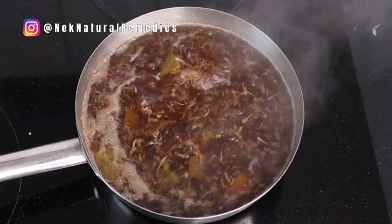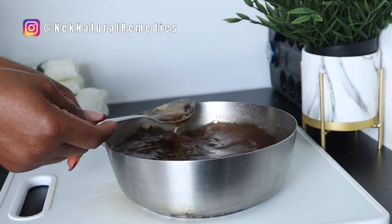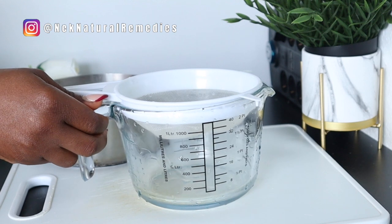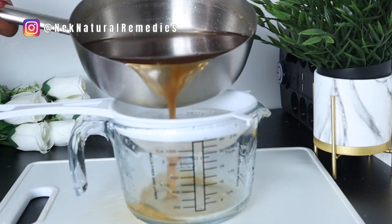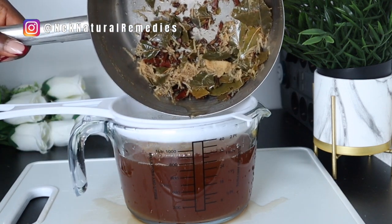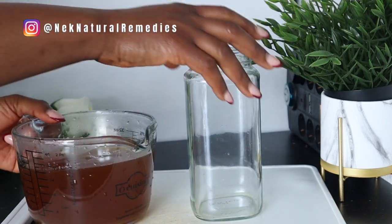After cooking, remove from the heat and allow it to cool off. After it has cooled off, strain it and transfer the liquid into a container — preferably a glass container, because that will be a better place to store it. I would advise you to store it in a glass container instead of a rubber or plastic container. You can make this in large quantity and measure out what you are going to drink each day.